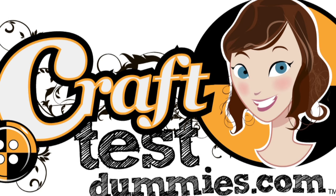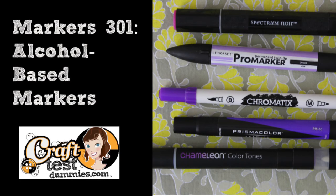Hey crafty friends! This is Jenny and I'm back twice in one day. I know it's a miraculous thing, but today we're gonna talk about alcohol-based markers.